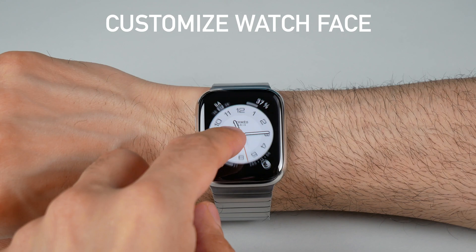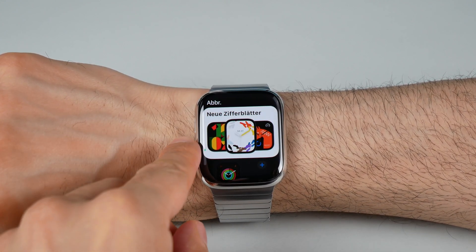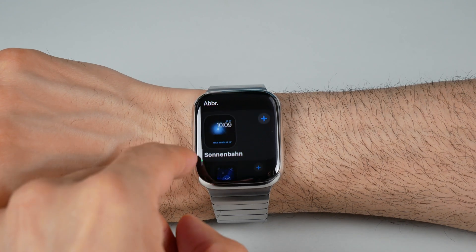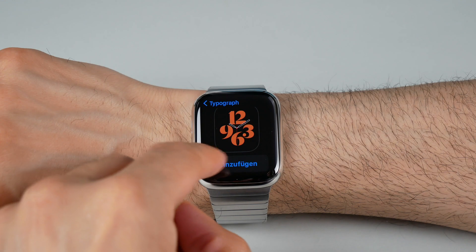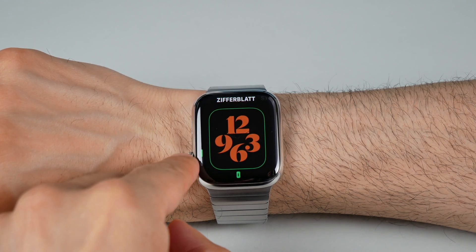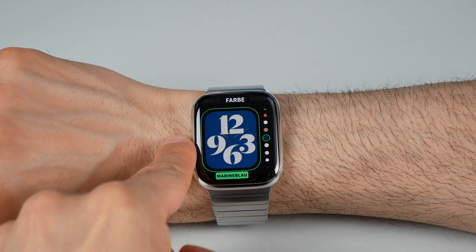Customize Watch Face. Your Apple Watch is all about personalization. Press and hold on the watch face to enter the customization mode. From there you can choose from a variety of watch faces by swiping up and down. Then you can select the preferred complications, colors, and styles to create a watch face that truly represents you.